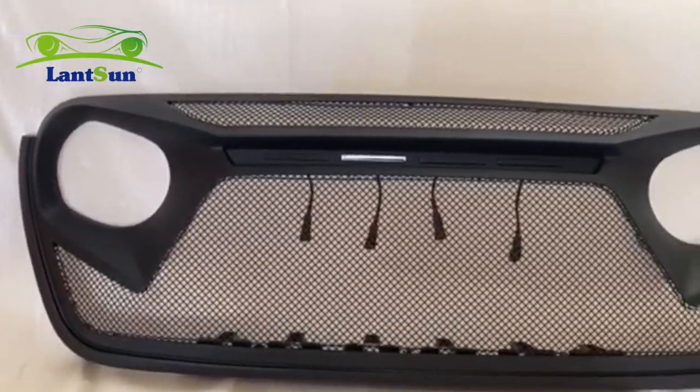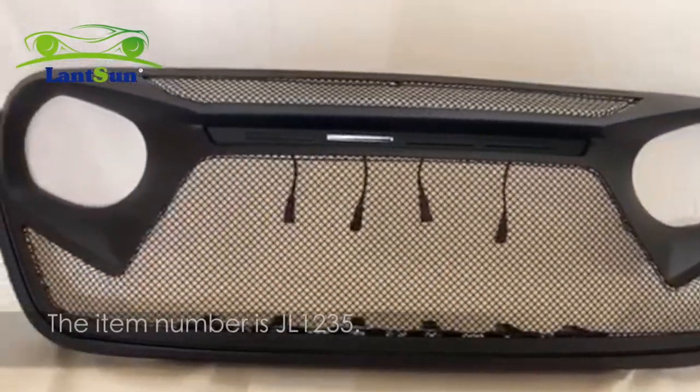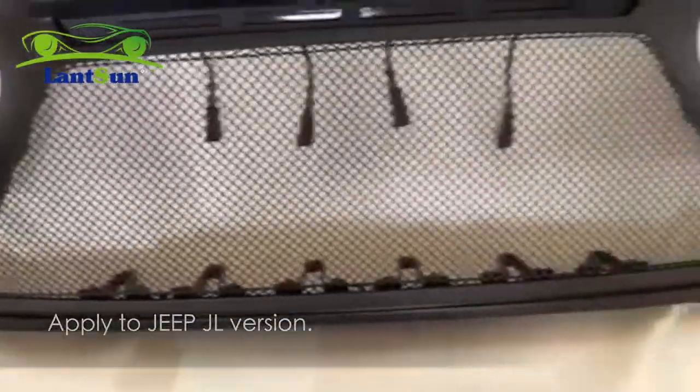Hi, this is Nathan's group. We have released a new product lately. This is a grill — the item number is JL1235, applied to the Jeep JR version.